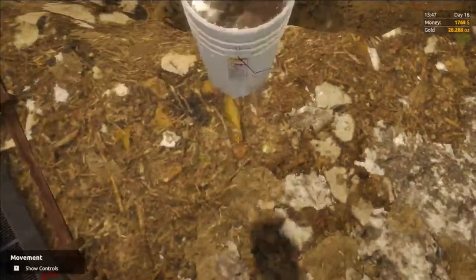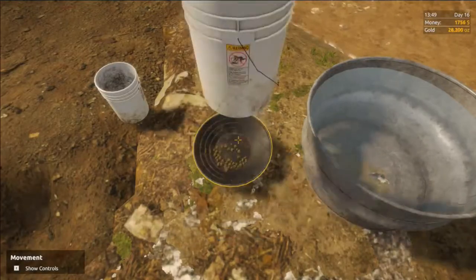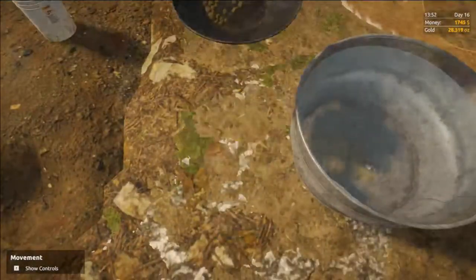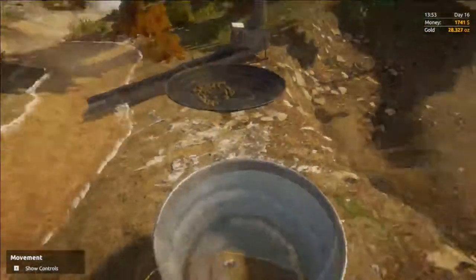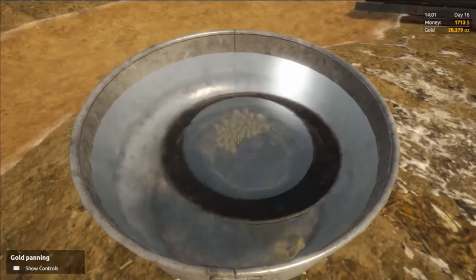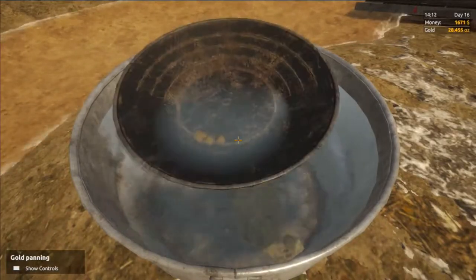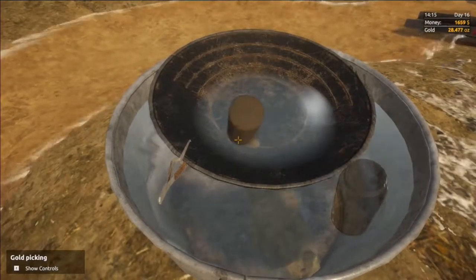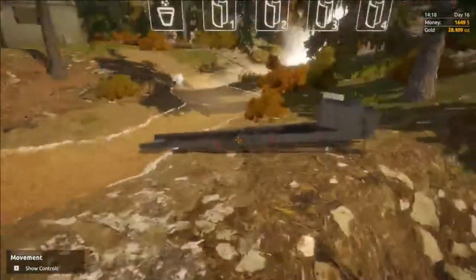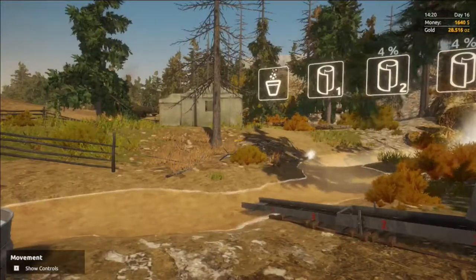Then you can place your bucket into the gold pan and begin panning. Repeat this process until all of your mats are cleaned out. And that's it — the process for the hog pan is pretty simple. It's quite time consuming and doesn't yield much gold, but it does start you on your way to being a real gold miner.